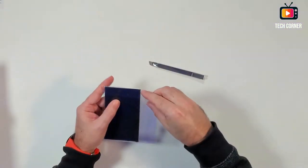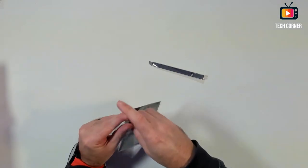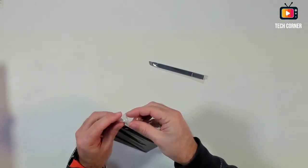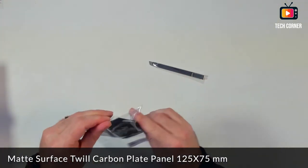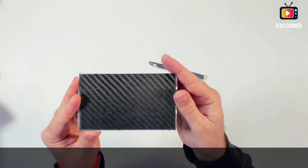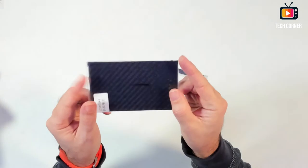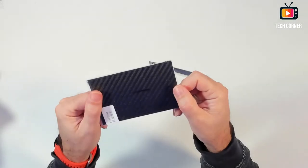The first material I ordered is a carbon fiber plate. Let me try to open this so I can show you. So this is carbon fiber — it's a plate to try to cut with the laser engraver.